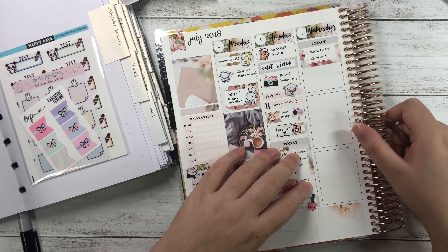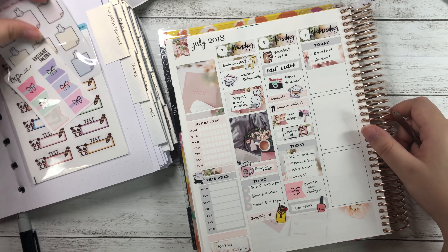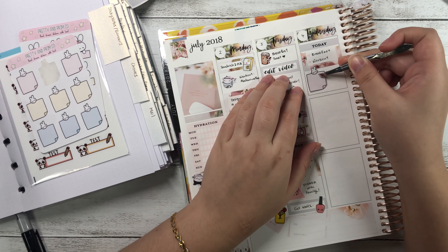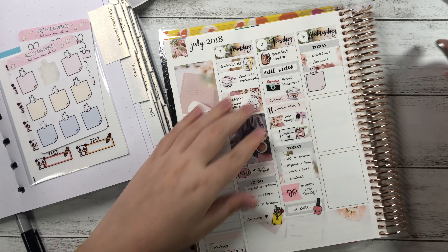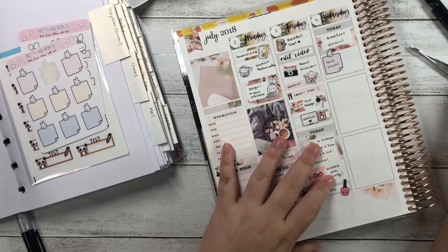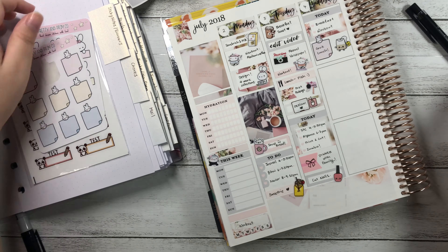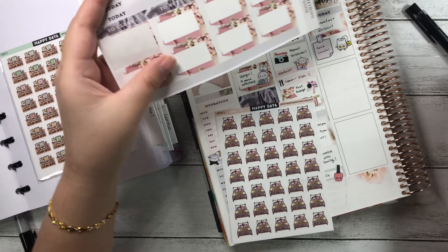I used a box sampler from Little Miss Papery — it's really cute, I love the bow and it's foiled so it's really pretty. Then I wrote 'cut nails' at the bottom, which I am late on again — my nails are still long and I cannot stand it another day, but I haven't cut them yet. I used the other half of the checkbox and wrote 'breakfast and workout,' then placed it under the to-do header on Wednesday. I then used a Pretty and Prim sticky notes sticker and placed a tea bag beside it, writing 'cook lunch.'